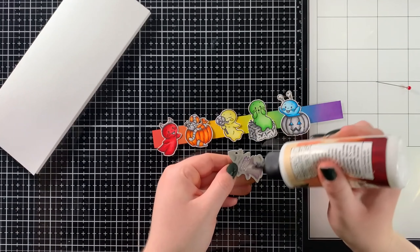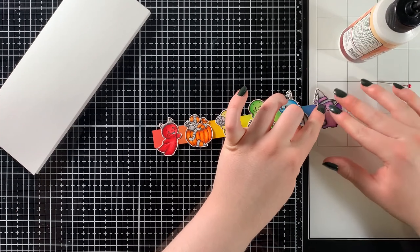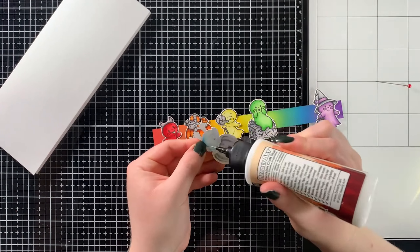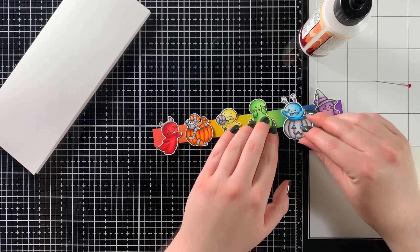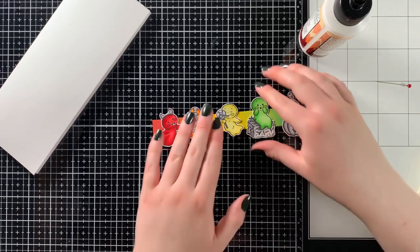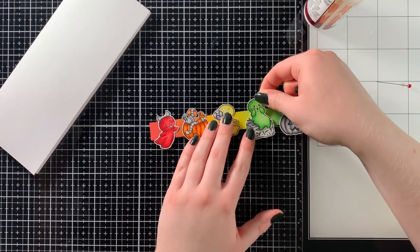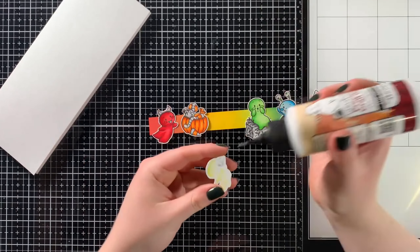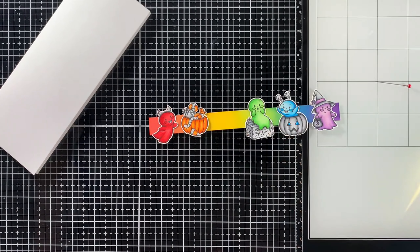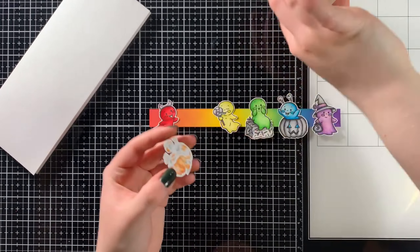After removing the strip from my very clean sticky mat, I started finishing off the card by gluing down the ghosts onto the rainbow strip I just created. Originally I was going to glue the strip down first and then add the ghosts, but I decided I wanted to splatter a little bit of black onto the card and didn't want the splatter to get onto the ghosts. So I did it a little backwards: glued down the ghosts onto the strip, then stamped the sentiment, covered the sentiment, and splattered the background.